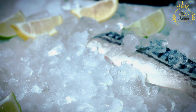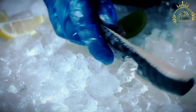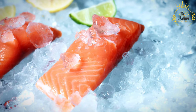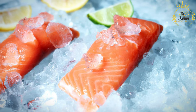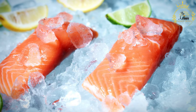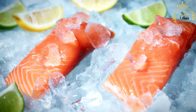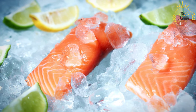Ingredients: 1 pound fresh white fish, such as sea bass or tilapia, diced into small pieces. 1/2 pound fresh shrimp, peeled, deveined, and diced. 1 cup fresh lime juice, about 8 to 10 limes. 1/2 cup fresh lemon juice, about 4 to 5 lemons. 1/2 cup diced red onion. 1/2 cup diced bell pepper, red or green. 1/2 cup diced cucumber. 1/4 cup chopped fresh cilantro. 2 cloves garlic, minced. 1 to 2 fresh hot peppers, such as jalapeños or serranos, minced. Adjust to your preferred level of spiciness.